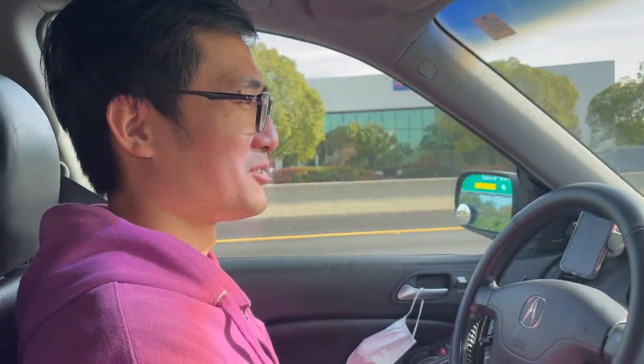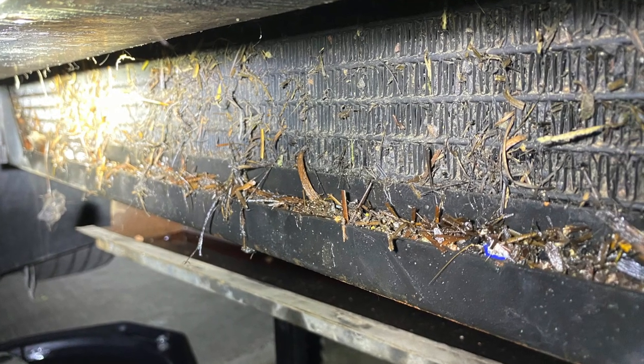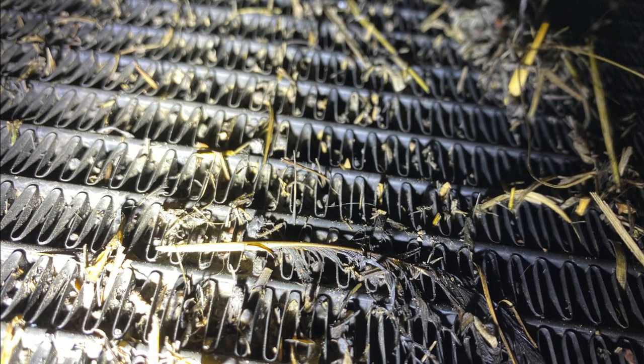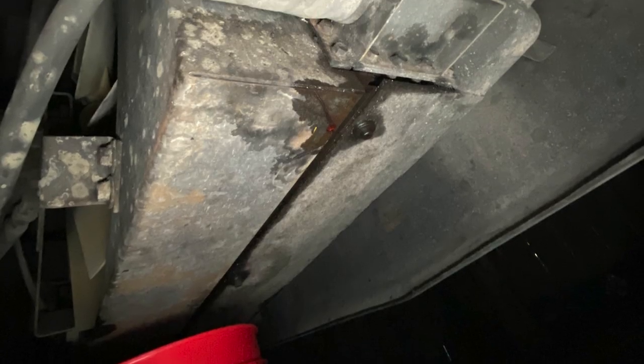We need a new radiator. The old one was probably hit by a rock a while ago. And then when I went to wash it, it exposed the problem. Somehow it was maybe nicked by a rock or some mud and it didn't leak. But after I washed it, it started leaking.